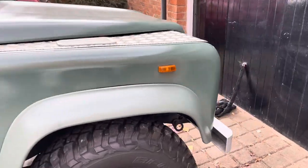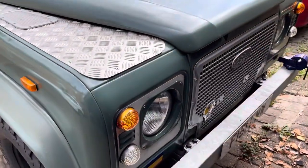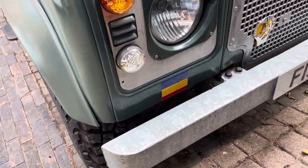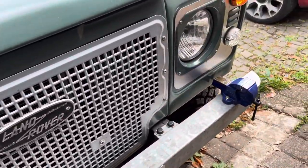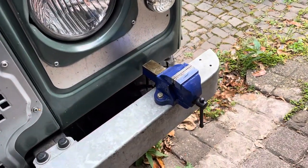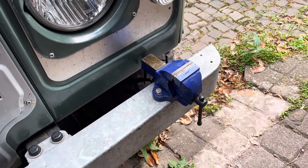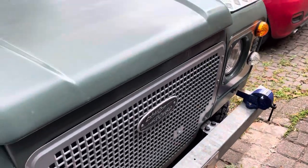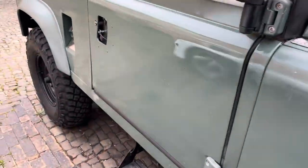Then on the front we've gone for our Rimi badge, and we've got our homage to mechanics and recovery mechs everywhere, with our little engineer's vice on the bumper, and that's because she's a bit of a recovery truck.